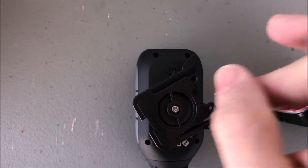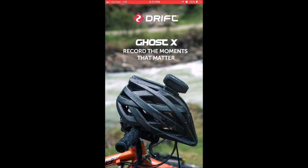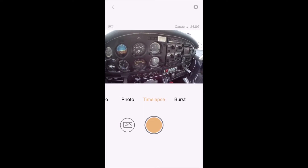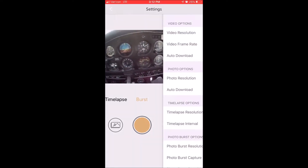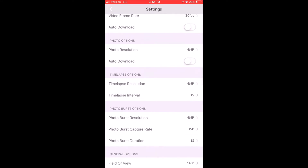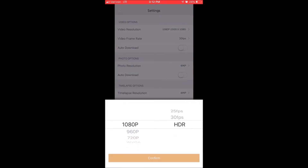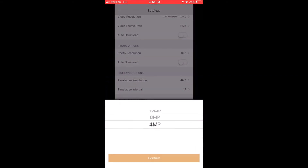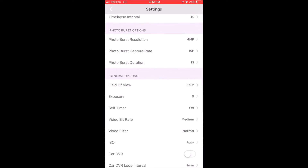The little mount is pretty easy - you can use your fingers to tighten the connection. How you connect it to the app is pretty standard: you just select it through the Wi-Fi, open up the application, and then you're connected. Through this app, it's pretty wild because you have the ability to do every single thing on the camera through your phone. So if this was in your plane, you don't even have to touch the camera - you just work everything through your app.